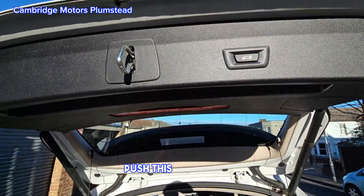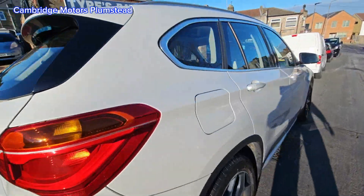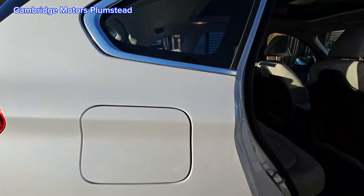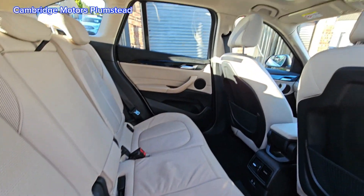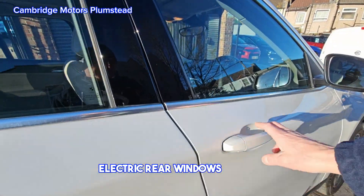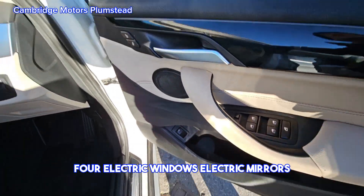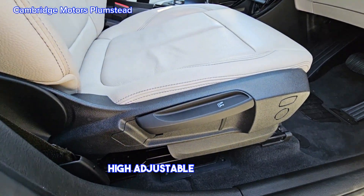Just shut the tailgate by pushing this button here. The car has electric rear windows, four electric windows total, electric mirrors, and a height-adjustable driver's seat.